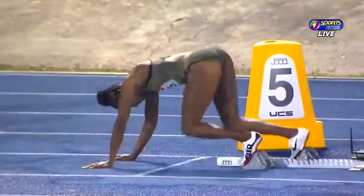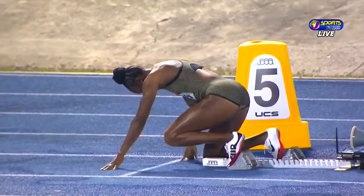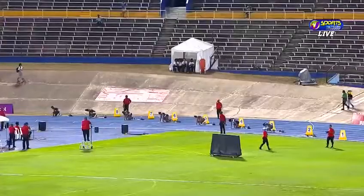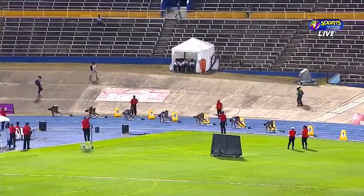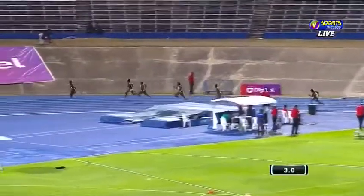Center their blocks for semi-final one of three. Two-time Olympic champion Thompson-Herah here, up bronze in the 100 meters last night. Let's see what she has to offer in the semi-final round. Clean, even start as they get off.